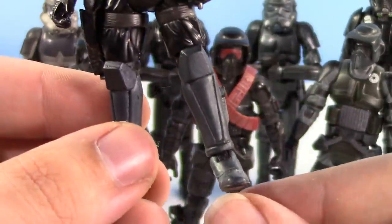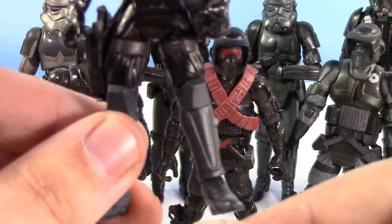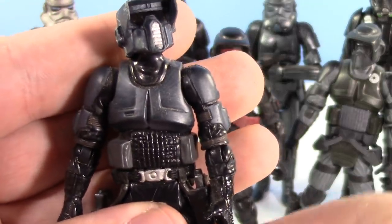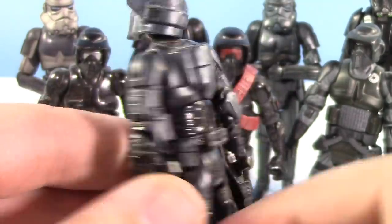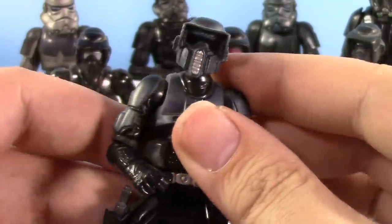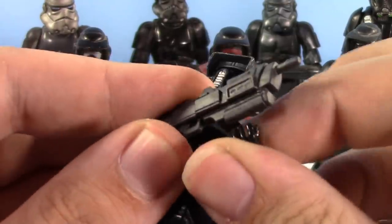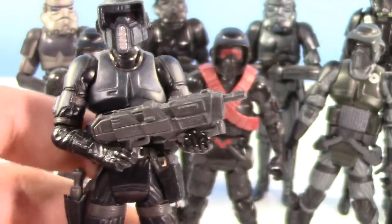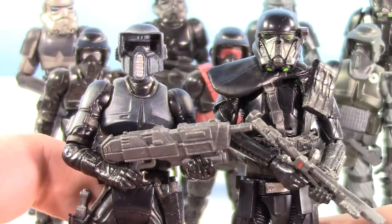I believe he has a lot of other new parts — definitely new legs, and of course a new belt to accommodate these new holsters. Other than that, he's pretty much the same as the normal Biker Scout. This guy is really cool. I would love to see at some point in the Star Wars universe — I think they've pretty much retconned Storm Commandos out of canon, pretty much replaced with Death Troopers probably. But Storm Commandos and Death Troopers together, I would love to see that. That would be sweet.